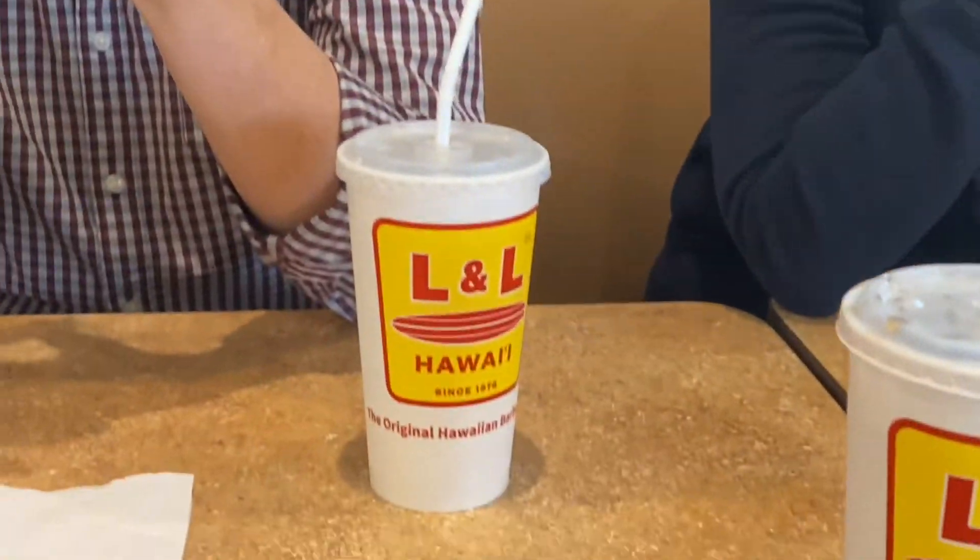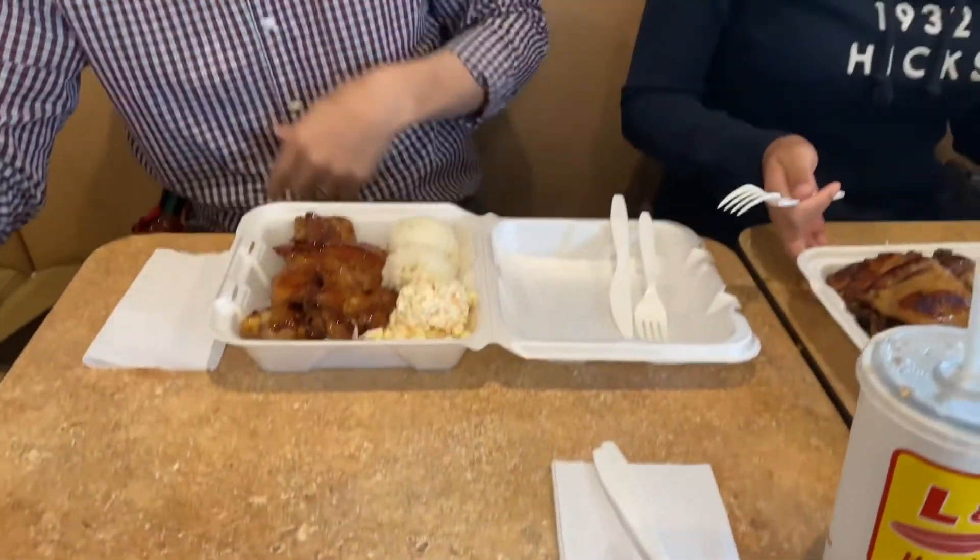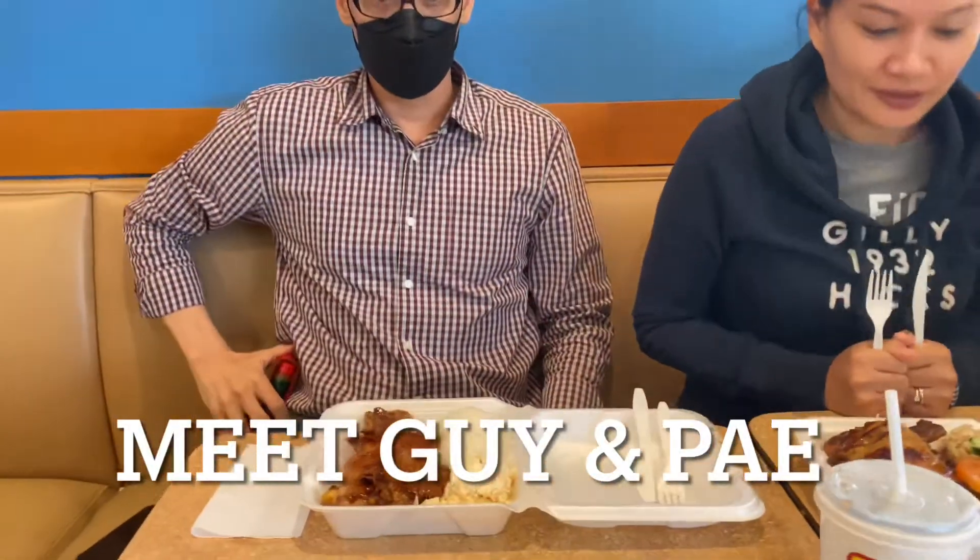This is B-roll footage for later. Okay, food is here — I'm not related to this guy.